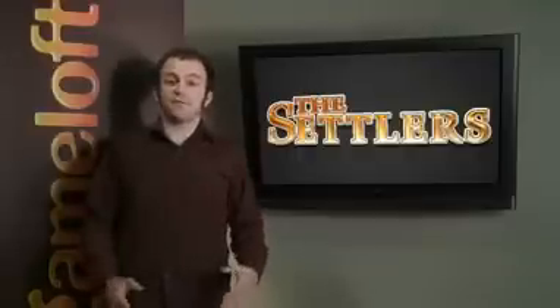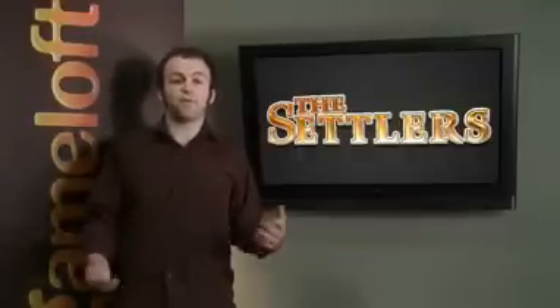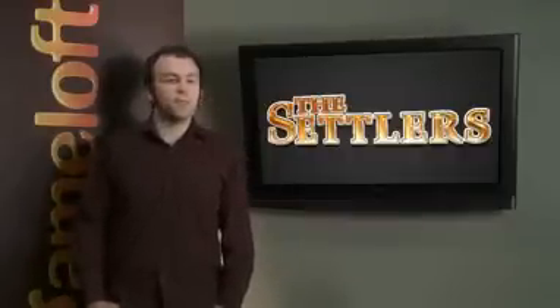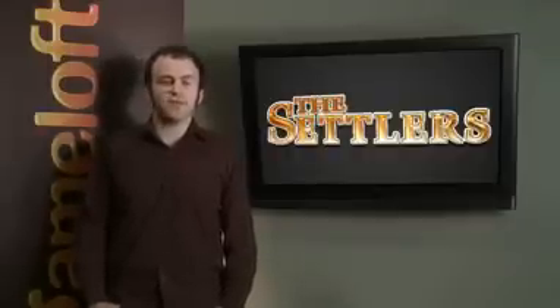The Settlers is a remake of classic PC game Settlers 4. It's a real-time strategy game that blends city building with warfare. Basically, your objective is to create a complex infrastructure that supports your civilization, but you also have to train an army to protect your settlement against your enemies and keep them from destroying your towns and villages. Let's take a look.